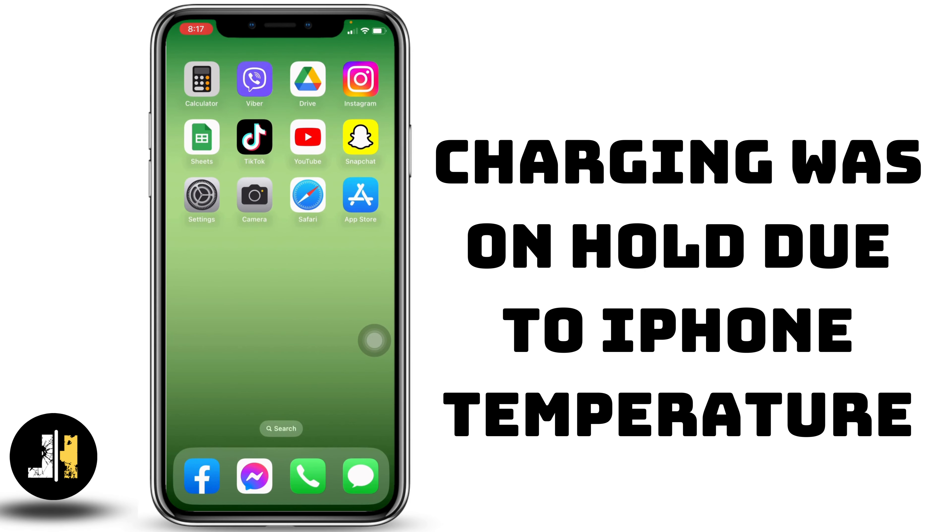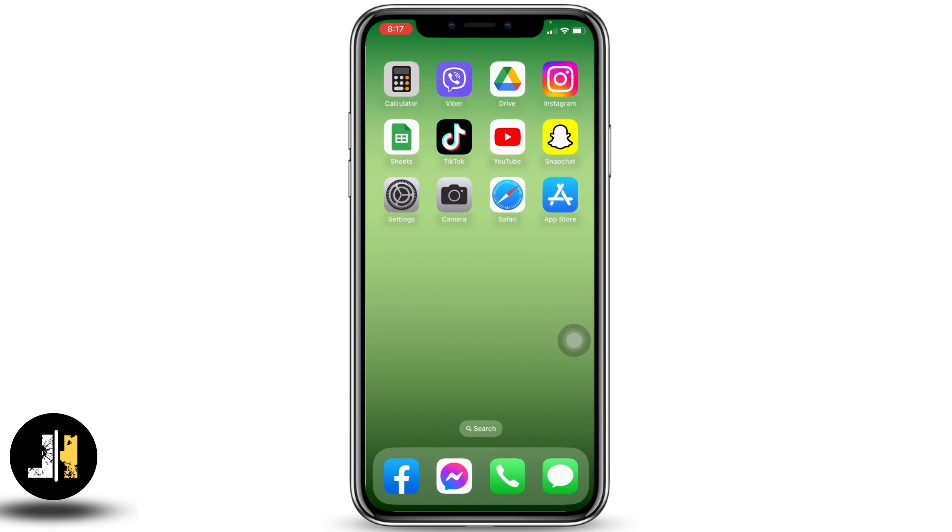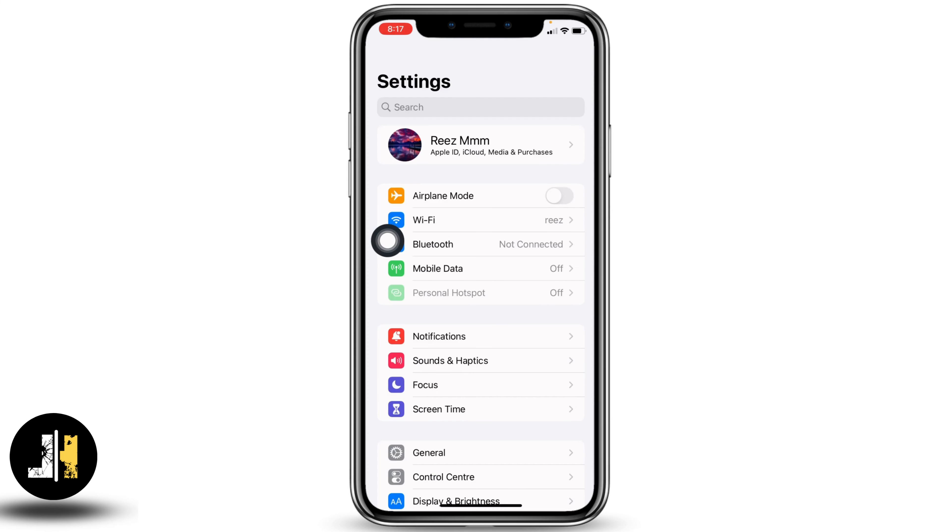How to fix the issue: charging was on hold due to iPhone temperature on iOS 16. Hello everyone, welcome to our channel. Let me help. Now let's get started — open your Settings application and scroll down.